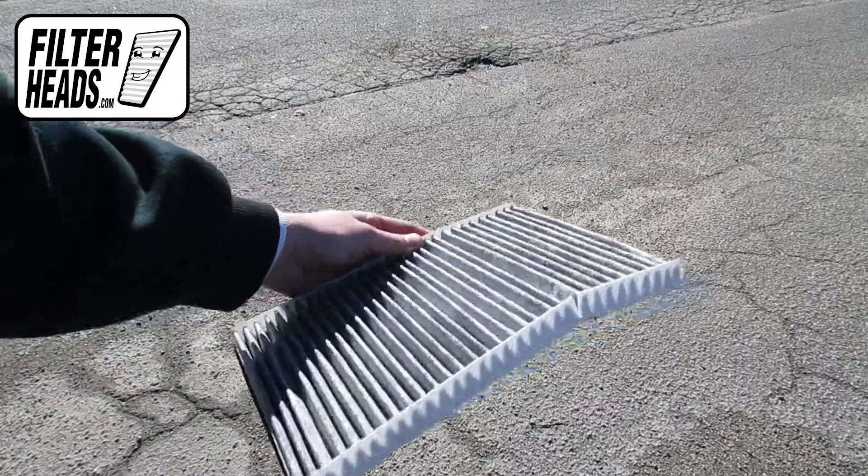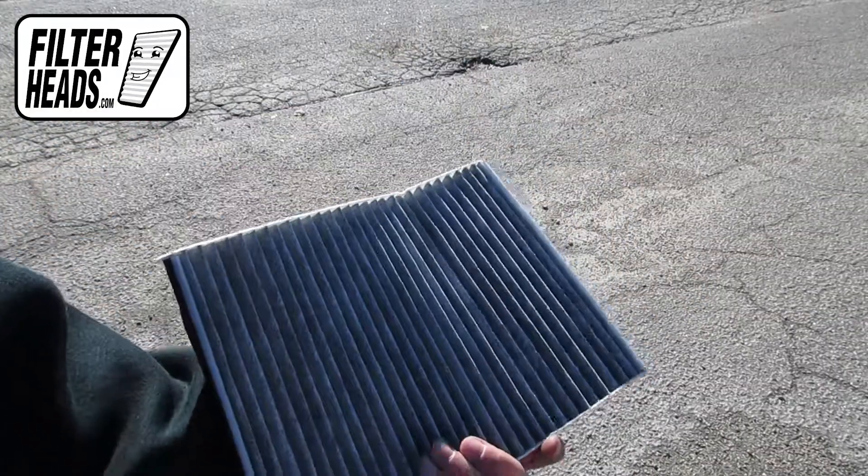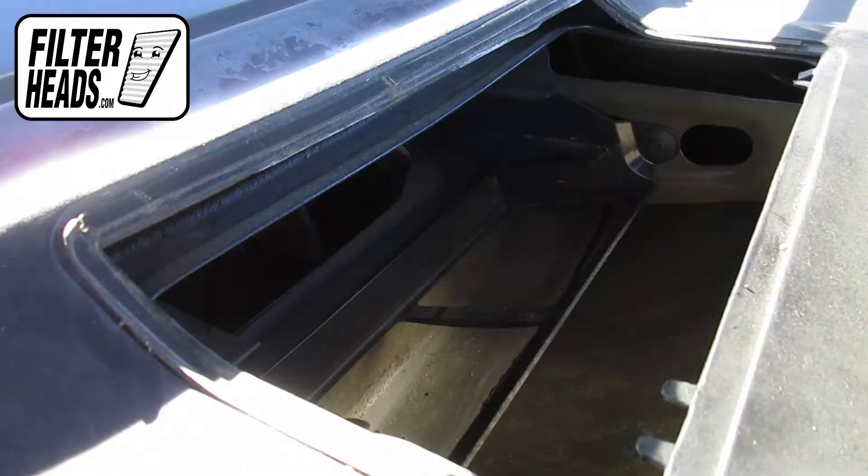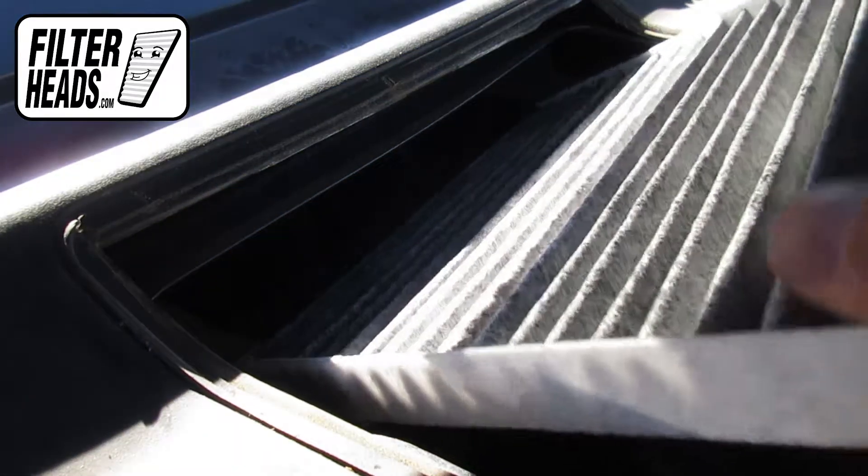Install your new AQ1039C filter into the housing. When installing the filter, fold it down and slide the top portion into the railing.